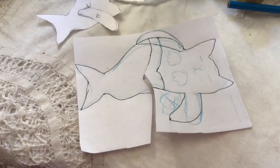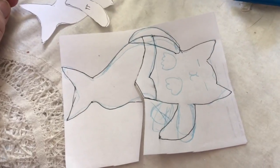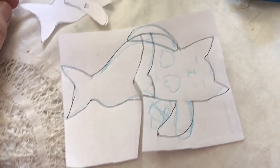Howdy ho, my peeps. Tonight we are doing a catacorn — I guess you would call that — a mermaid cat.